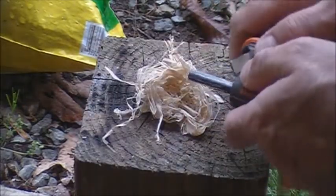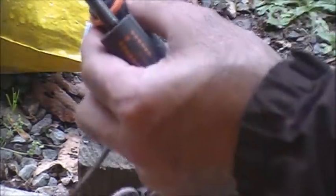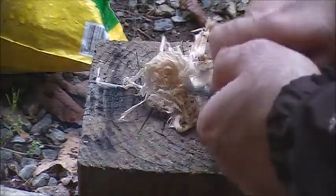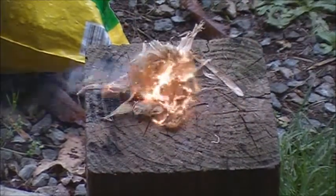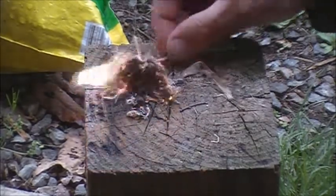Well, it took but it went out before I could even blow on it. It might be a little bit damp still. There we go — so there you go, poplar tinder.